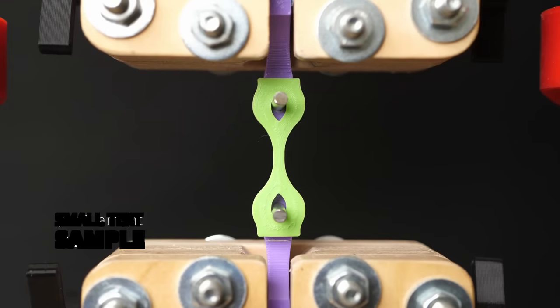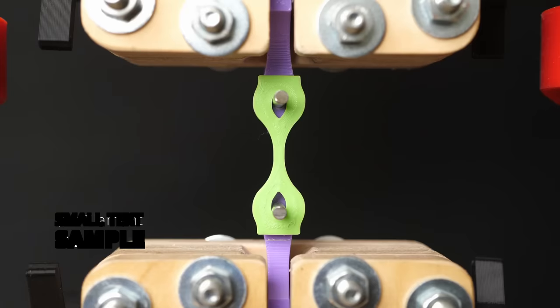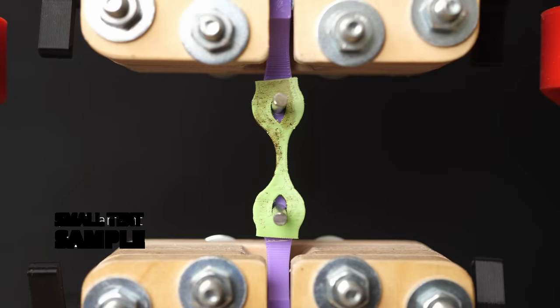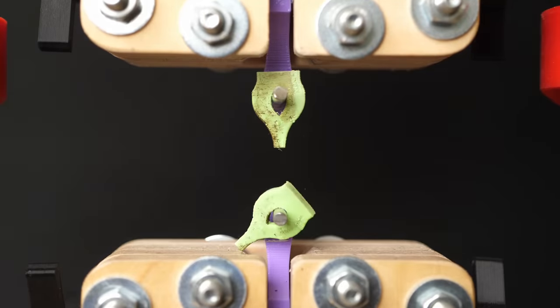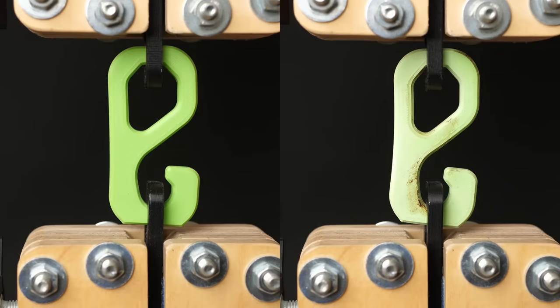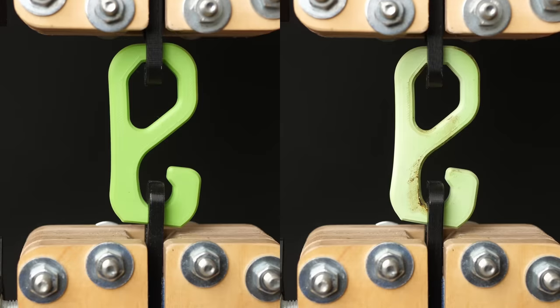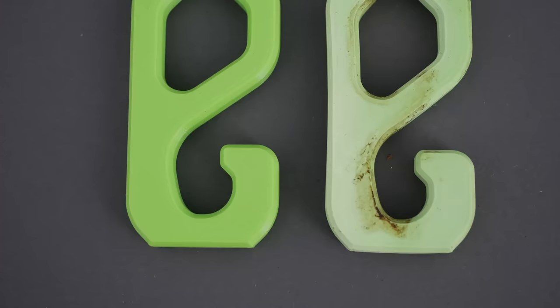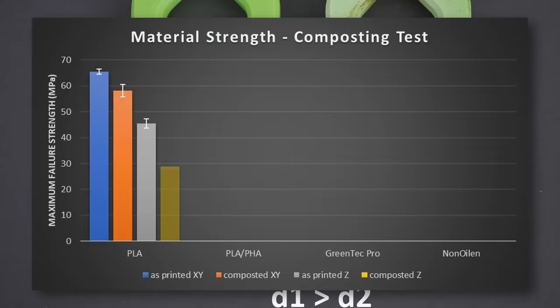Regular PLA from Dos Filament was the strongest, with 66 MPa for the lying and 46 MPa for the standing samples. After composting for 100 days, the lying specimens lost around 10% in strength. Layer adhesion was still good and the low values in the graph are partly due to the deformed specimens. The hooks were also impressively strong, with 65 kg of failure load and a whopping 72 kg after composting — the last sample seemed stronger because it deformed and annealed, making the lever arms smaller. Overall, plain PLA doesn't significantly weaken in a home compost.